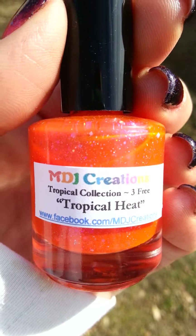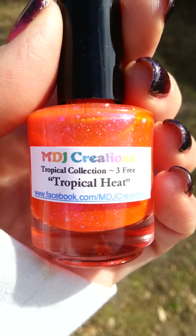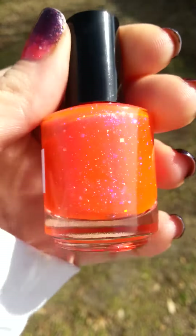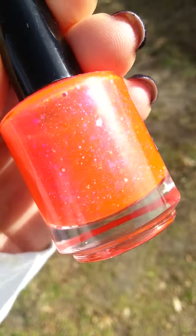I have a new jelly glitter polish. This is fluorescent pigment in here. This is called Tropical Heat. I have another one that's in the Tropical Collection called Tropical Getaway that's already listed. I wanted to get this one out for you guys in time for Valentine's Day.